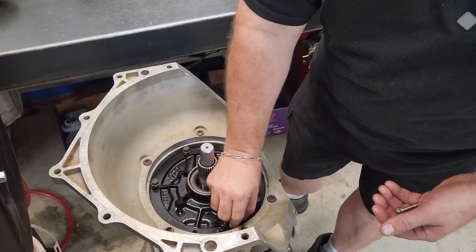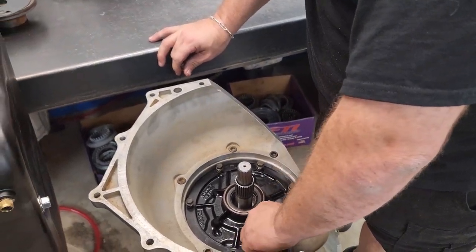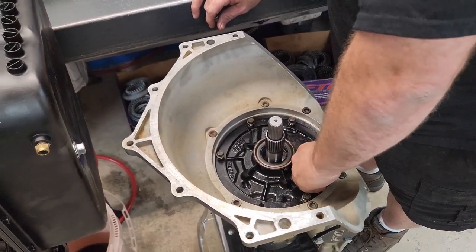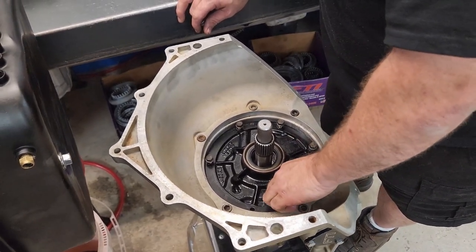How many powerglides would you say you build — like a number, is most of your work powerglides? Probably more than 400 total, but probably three or four a week.